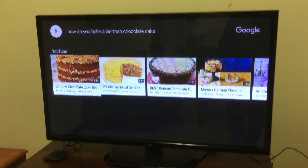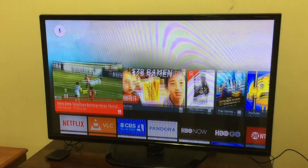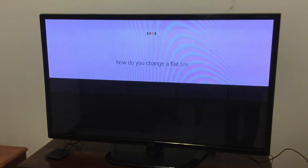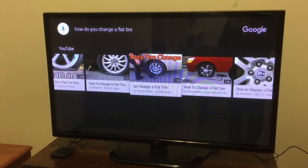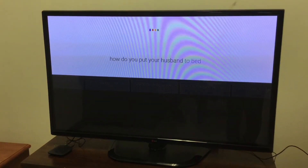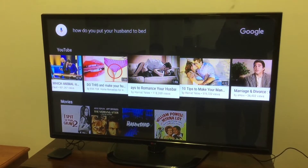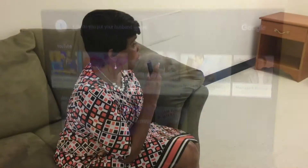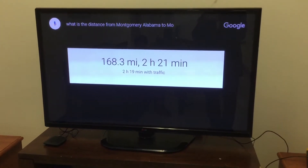How do you bake a German chocolate cake? Let me do another one — how do you change a flat tire? How do you put your husband to the end? Oh look at that, that is so cute! It just does a lot of general things. What is the distance from Montgomery, Alabama to Mobile, Alabama? The drive from Montgomery to Mobile is 168.3 miles. What's the weather in Montgomery, Alabama today? Tonight's forecast for Montgomery is 74 degrees and cloudy.